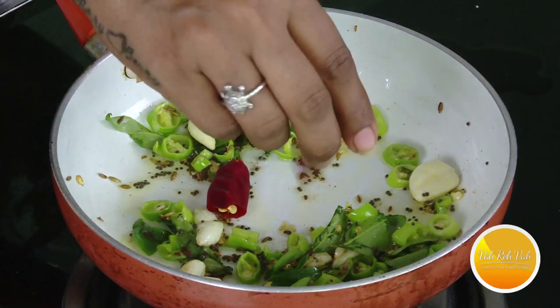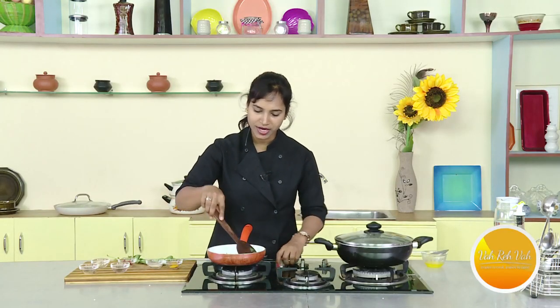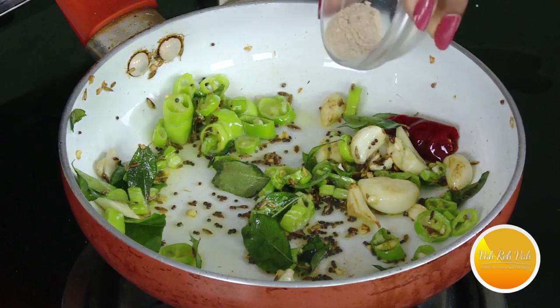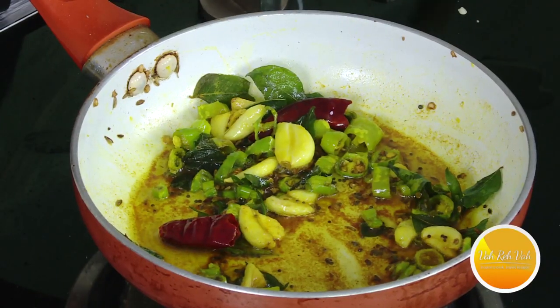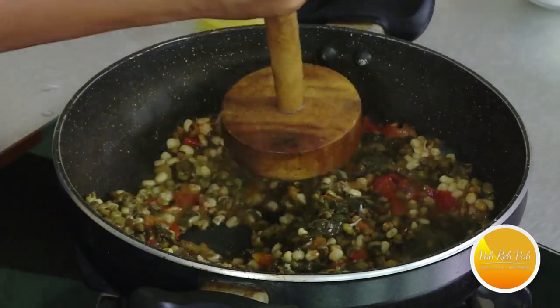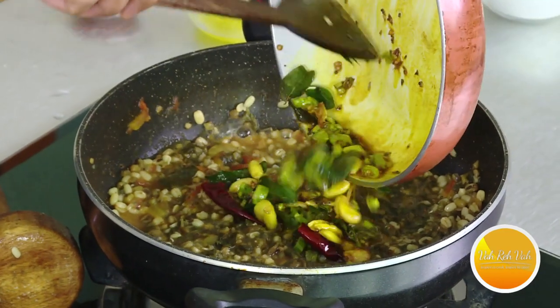Cook it well until ready. Add some stir. It is very nice. We will put the cooked dish into the bowl — it's a good big portion.